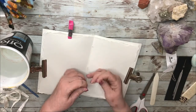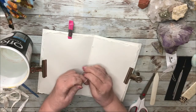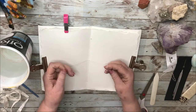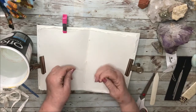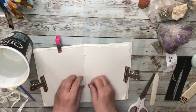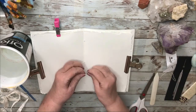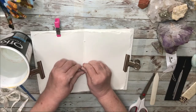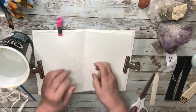Left over right and under, and then right over left and under — and that's it. I could trim the ends and just leave it like that, or I'm going to make a bow because I think it gives it a nice little finished look. And there — done.